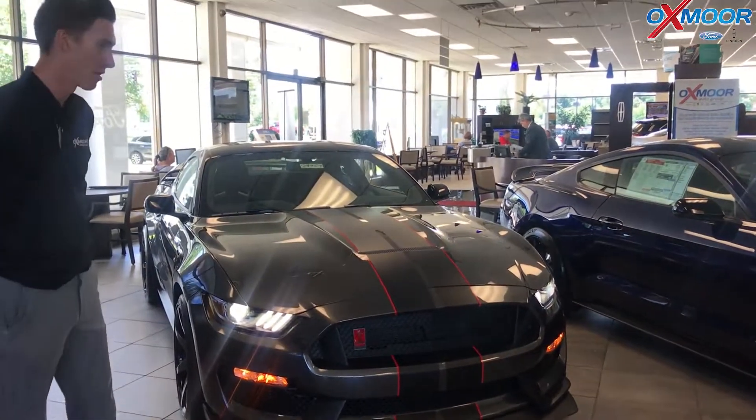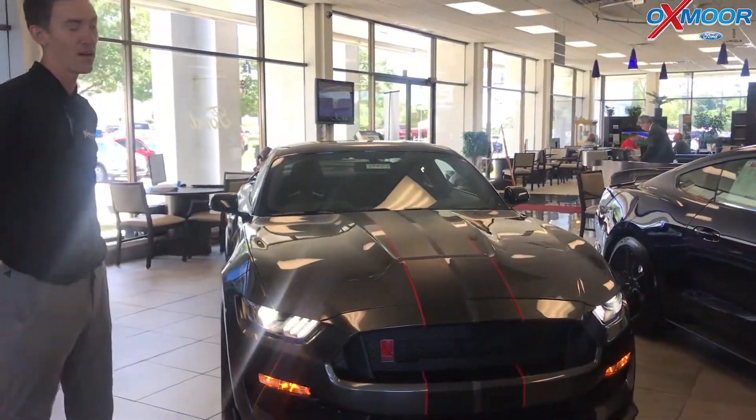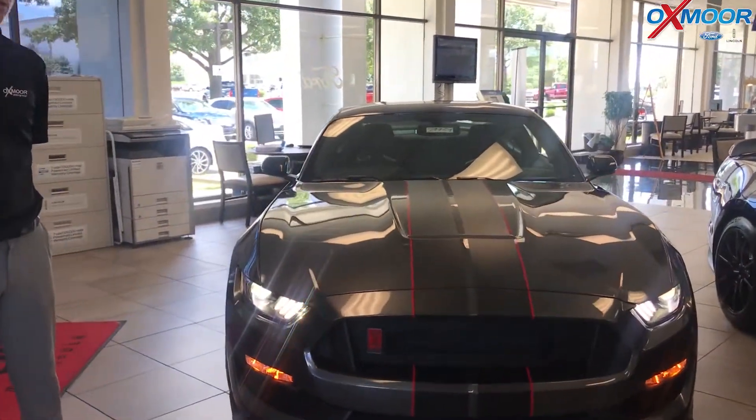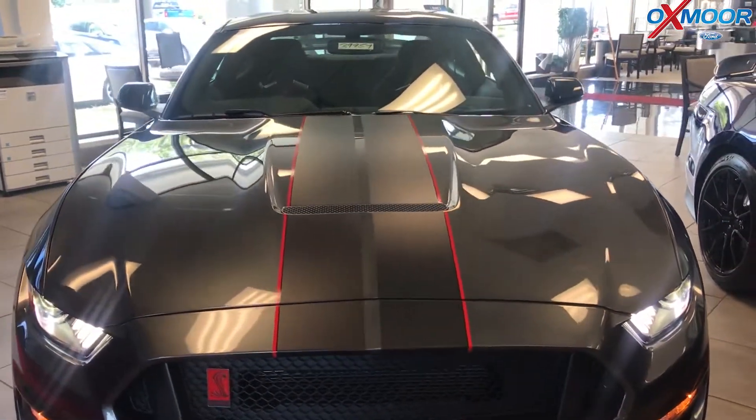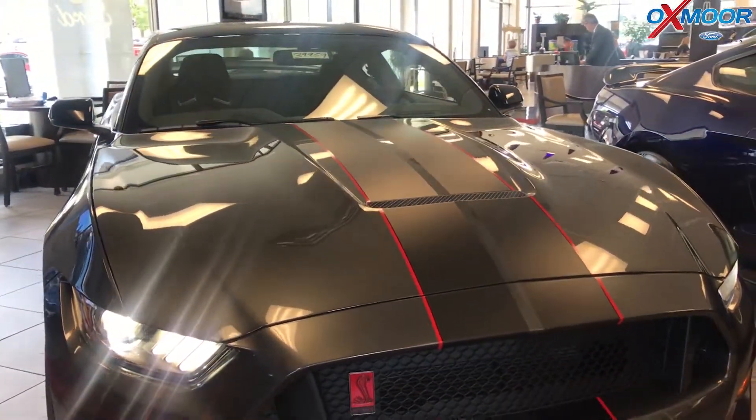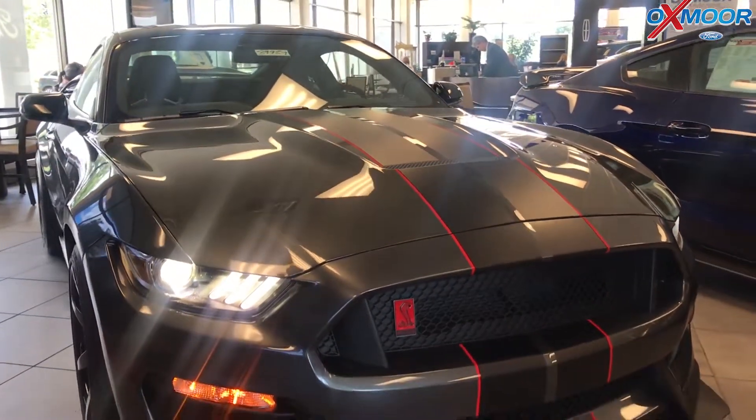So we're at 526 horsepower with a 5.2 liter engine with a flat plane crank, which definitely gives it the nice growl that a muscle car should have. We went from 2,805 pounds down to 2,720 — that's 85 pounds in weight reduction.